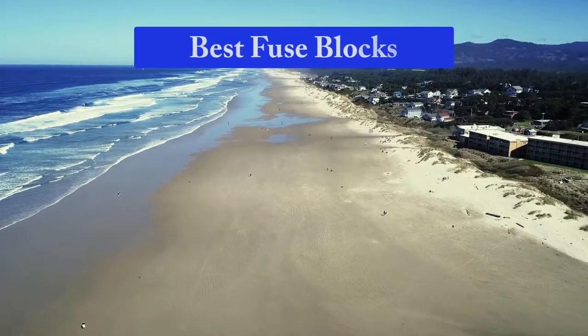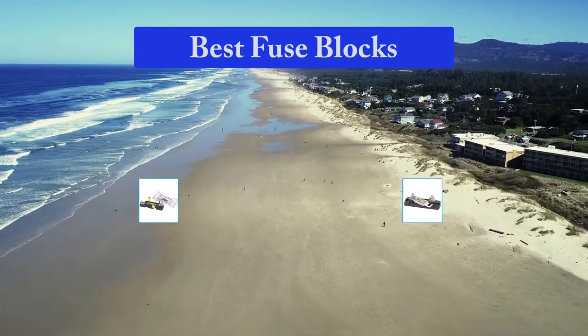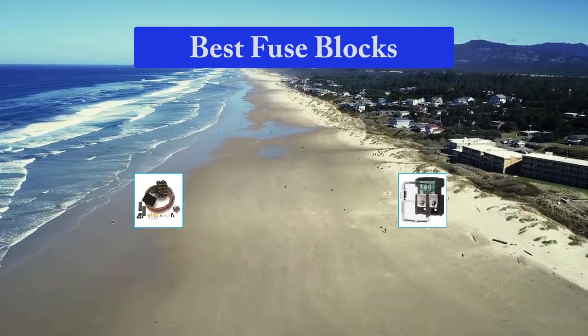Hello guys, welcome back to Top Home Guide. Today I am going to talk in this video about the best fuse blocks that you should buy. Let's get started.